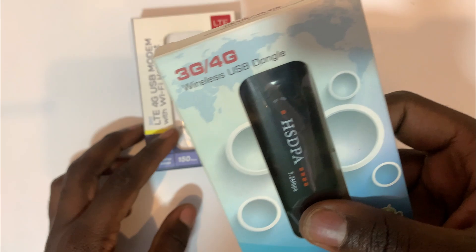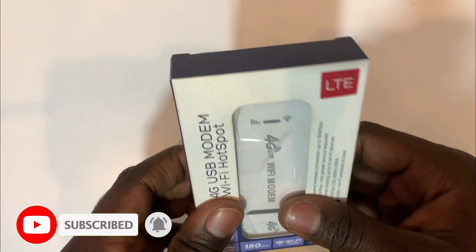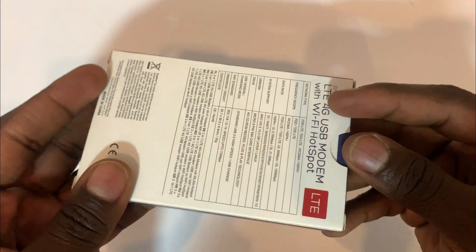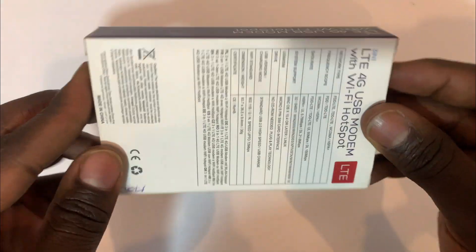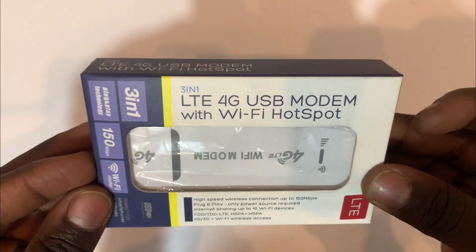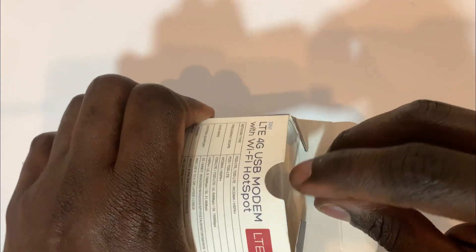It's more advanced than the modem you're used to — the older modems. In this video I'm going to configure this 4G LTE USB modem. I'm going to unbox it and configure it. This is my first time holding and having this modem, and I love it, so we're going to configure this with you guys.